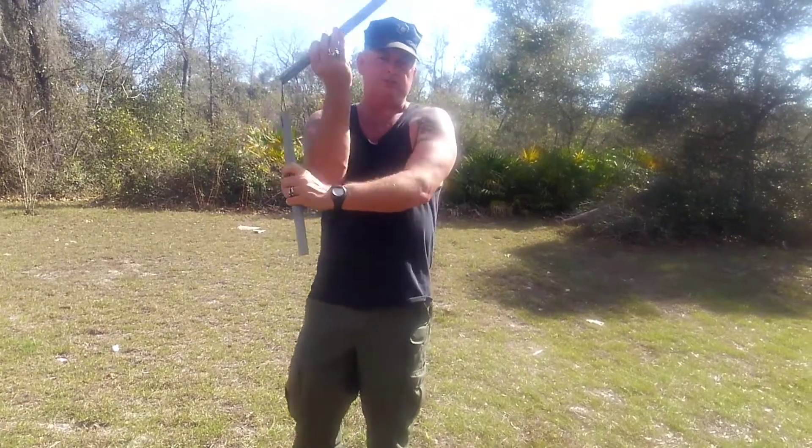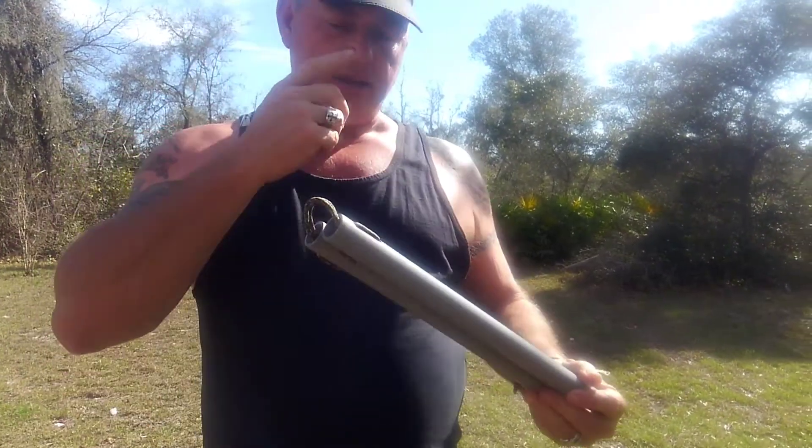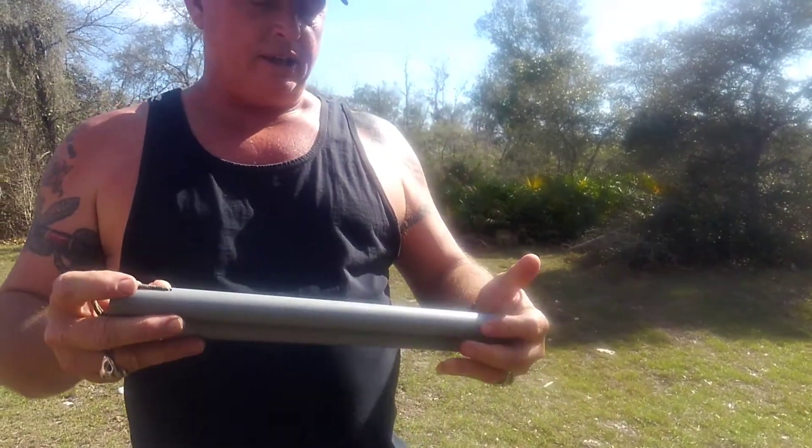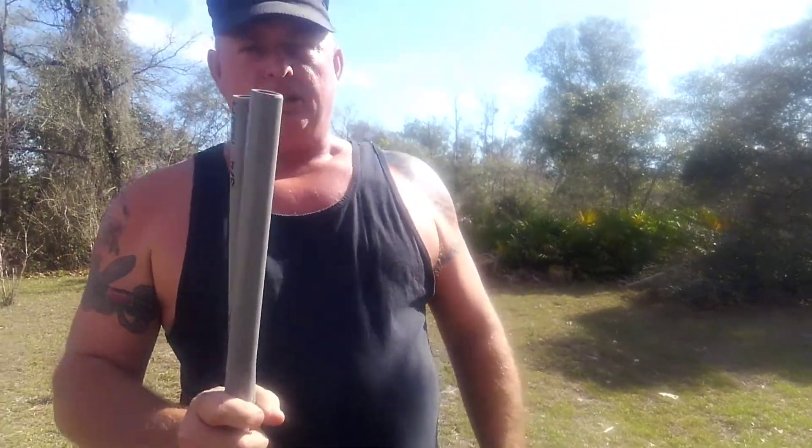I'm Joe Bishop, Bishop Backwood Survival. This is makeshift nunchucks out of a pair of bootlaces — a shoestring and a three-quarter inch gray wall PVC pipe. Practice. Get out there and practice, because when it comes time for you to do it, if you ain't practicing, you ain't gonna be able to. Y'all have a good day. Peace.